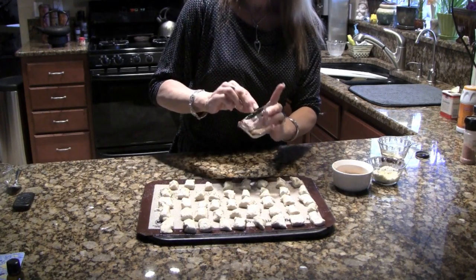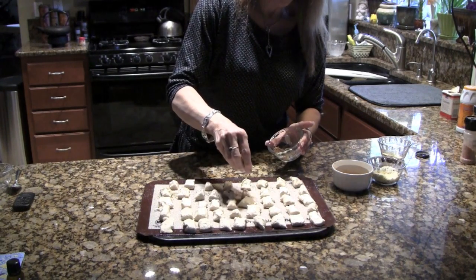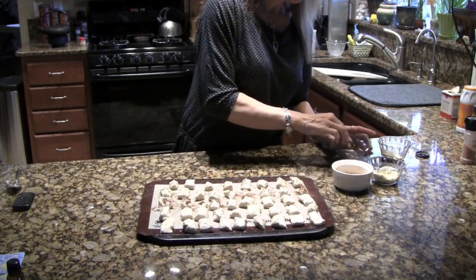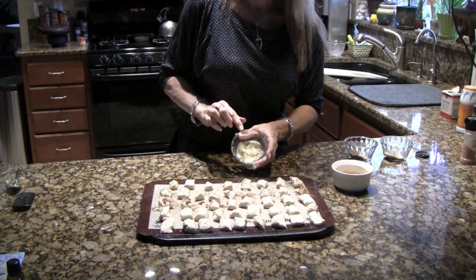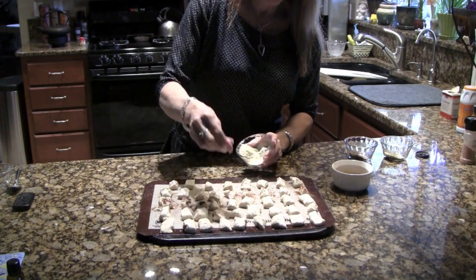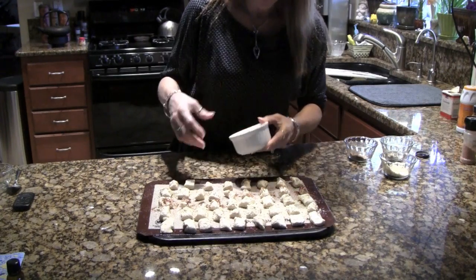For another batch, I'm doing a taco seasoning mix with chili powder, a little bit of cumin, garlic powder, and a little bit of salt — that'll go on some others. So you have four different pretzels all out of the same batch. Another variety is Parmesan cheese with Italian seasoning, basil, and parsley. And then a little bit of cinnamon sugar on the last ones.